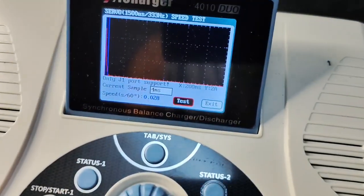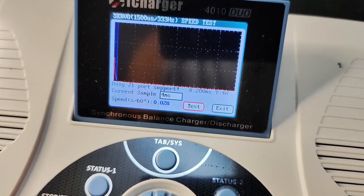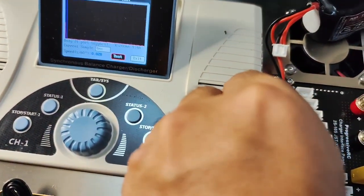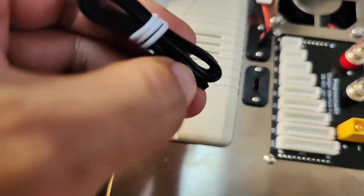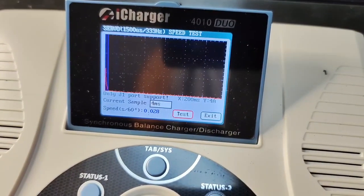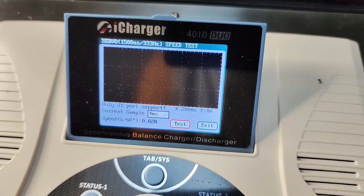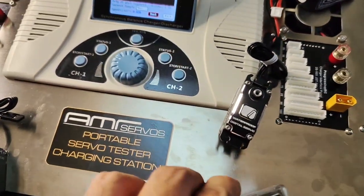So let's give this a quick test. About 0.03 seconds, just slightly under. I'm going to go ahead and do this one-handed and connect another servo here. That should be good to go. And again, 0.028. So they definitely meet the mark.